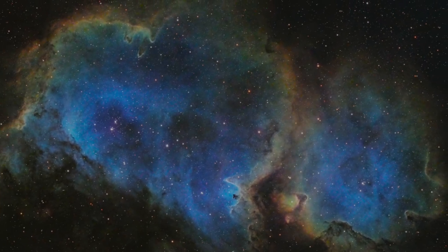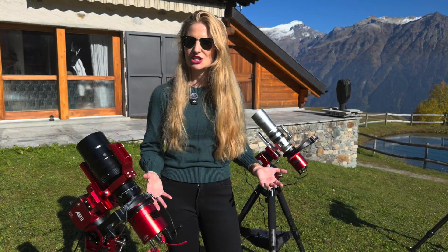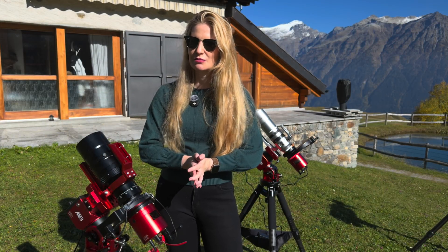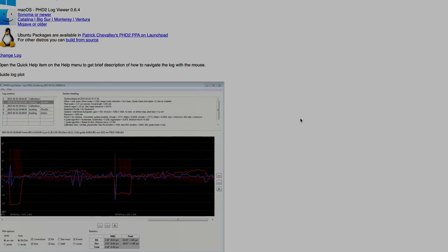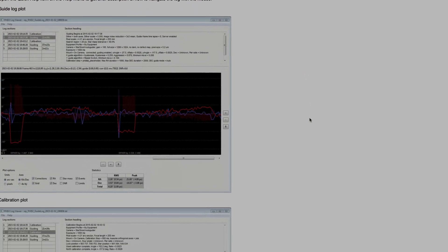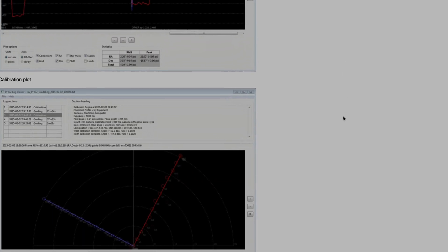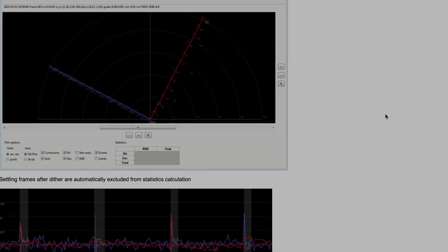The goal of all of this was not to get perfect photos, but to create equivalent imaging sessions that could reveal even subtle differences in guiding behavior between the AM3 and the AM3N. To do this comparison I used an app called PHD2 Log Viewer.